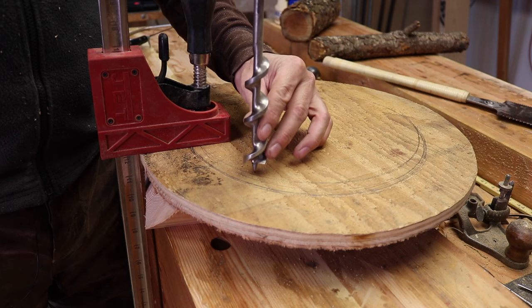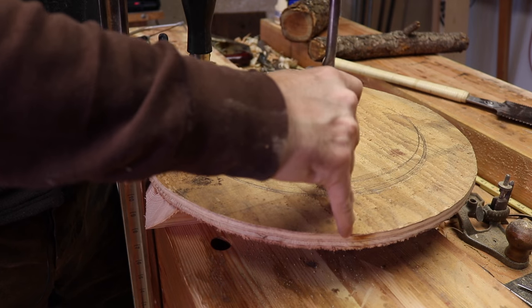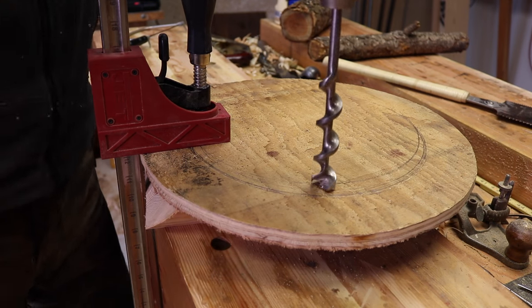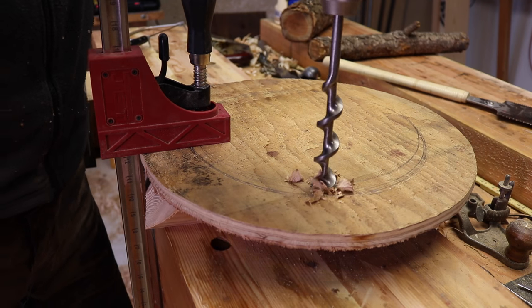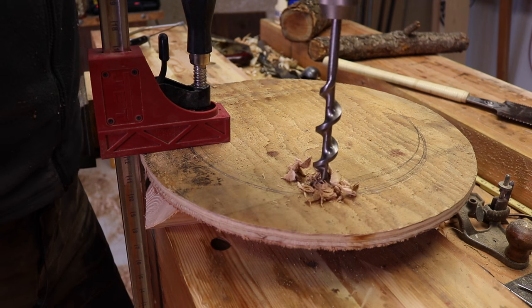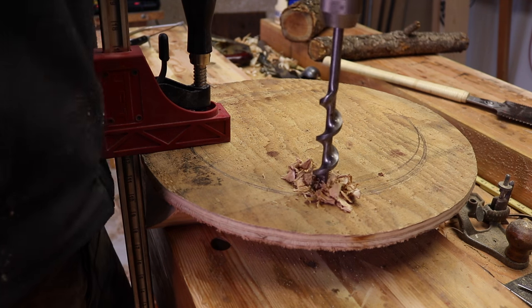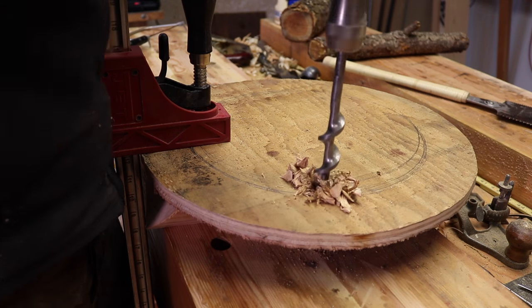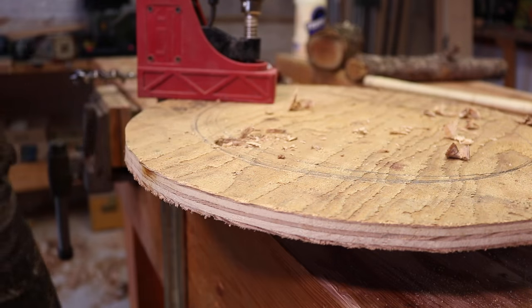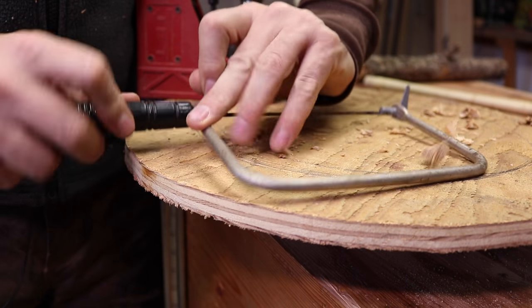Next, we'll drill a hole on the inside of the second ring so we can get our coping saw started. If you don't have a drill, just find something sharp and get a little hole in it — all we need to do is get our coping saw blade in there. Doesn't have to be this big. Now you can see why we need the hole, because we'll need to get our coping saw in there.